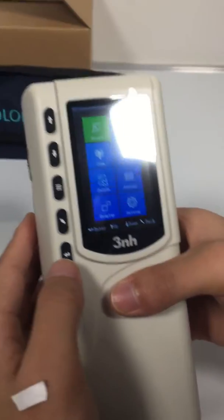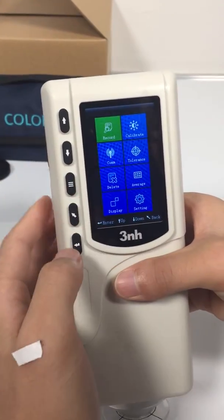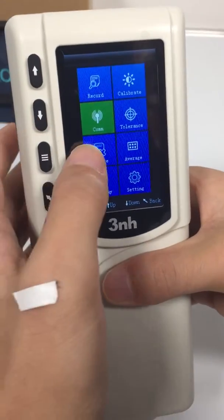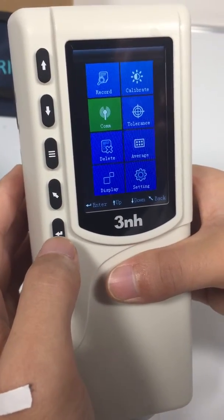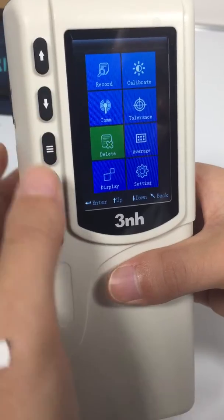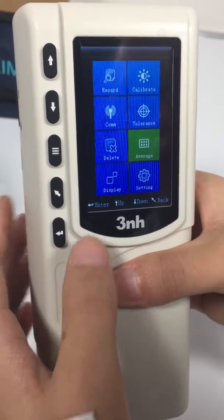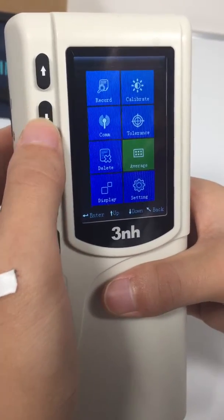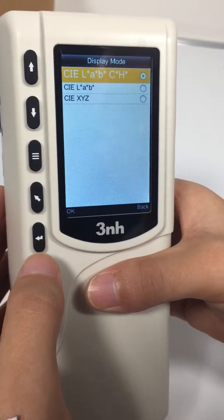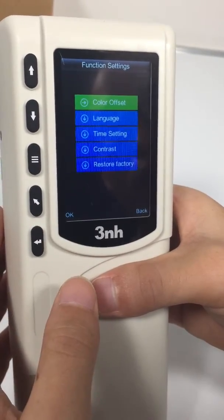Let's check the manual interface. Record — you can check the standards here. Calibrate for calibration. Com, for connecting with a computer. Tolerance — set the tolerance here. Delete, for deleting records. Average, for average measurement settings. Display — you can choose LAB or LACH here. Settings are general system settings.